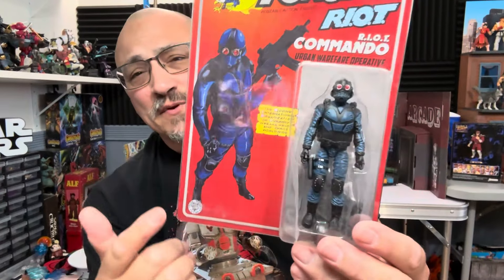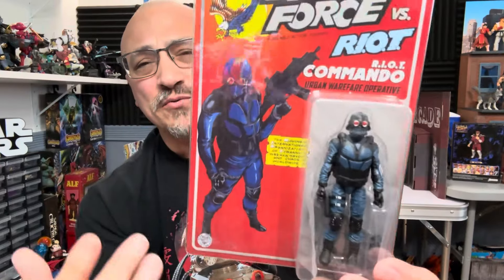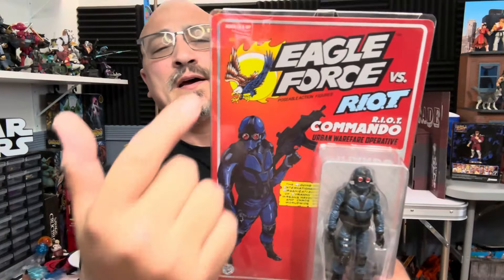I did grab this one because he is blue, so I do believe he will fit with the Cobra troopers. If you remember Eagle Force — Eagle Force was the little gold figures that were about two and a half inches when we were kids. They were all metal, they were basically weapons. If someone ever broke into your house, you would grab your Eagle Force figures and your WWF wrestling figures. I guarantee there are a lot of black eyes due to those couple lines of figures.